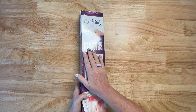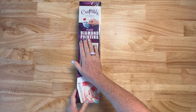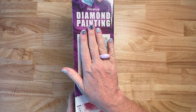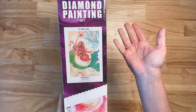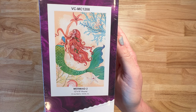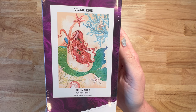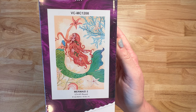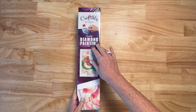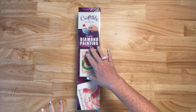So this is their new boxes, and what I love about these new boxes is they've got this big sticker on the front. Let's see what I got — y'all aren't going to be surprised. It's a mermaid. Mermaid 2. It's a 12 by 18 inches and round. It is a smaller painting. I don't always want big ones. I like the smaller ones and Craftably has a great selection of small ones.